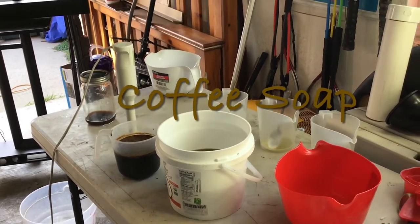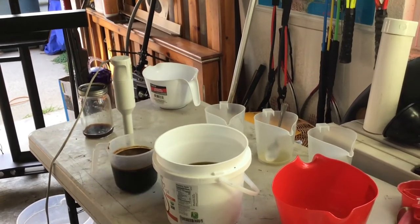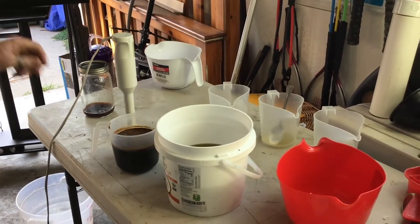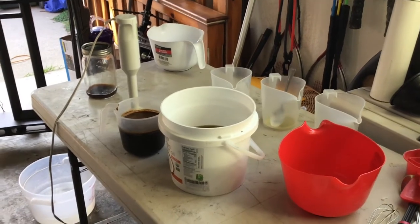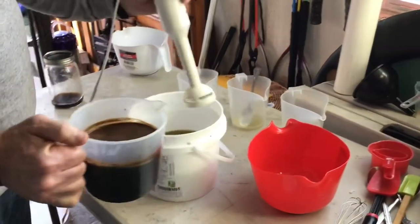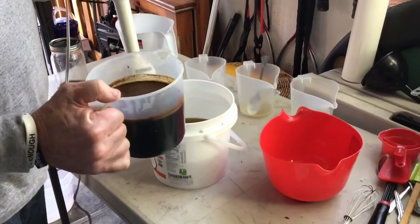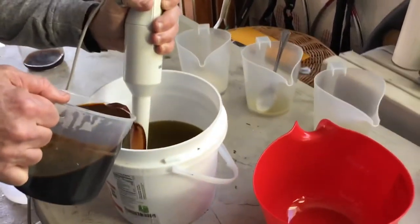Hello, this is our first attempt at a video and today we're doing coffee soap. We made some coffee in the French press early this morning and stuck it in the fridge — you can see the jar. It's already poured into the container. We've already weighed out the oils: olive oil, coconut oil, and a little bit of shea butter, and we're going to be adding our coffee-lime mixture, pouring it right down the stick blender to minimize air bubbles.